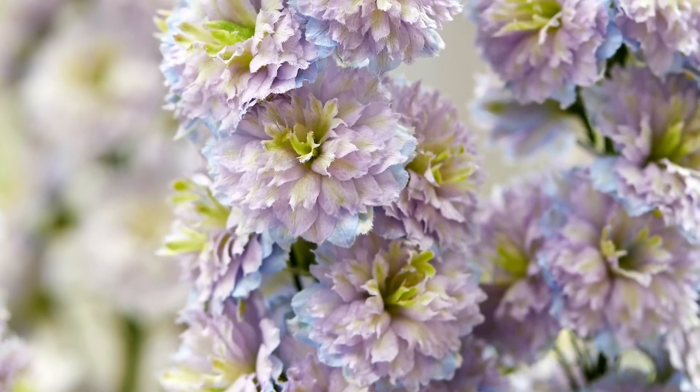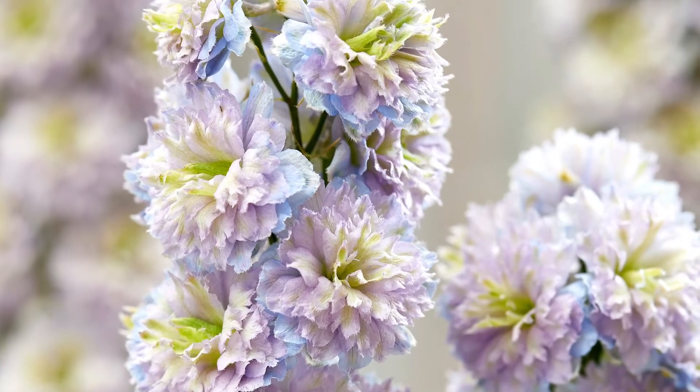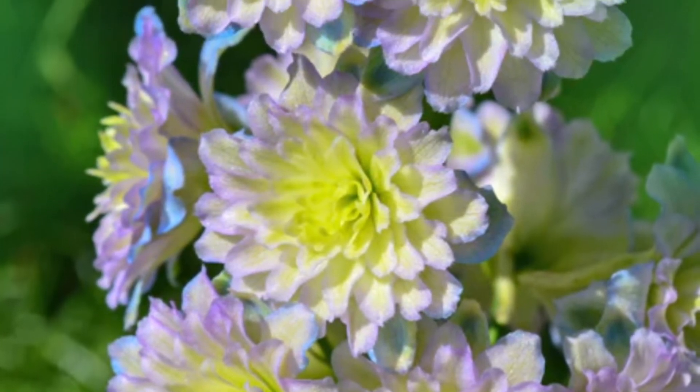This one is Delphinium Rainbow Sensation. It's part of the Highlander series, bred in Scotland — really tough and really hardy. As you can see, there's some nice root growth on it; it's supplied as a bare root. Each flower is a full double with pink and lilac petals and creamy green centers.